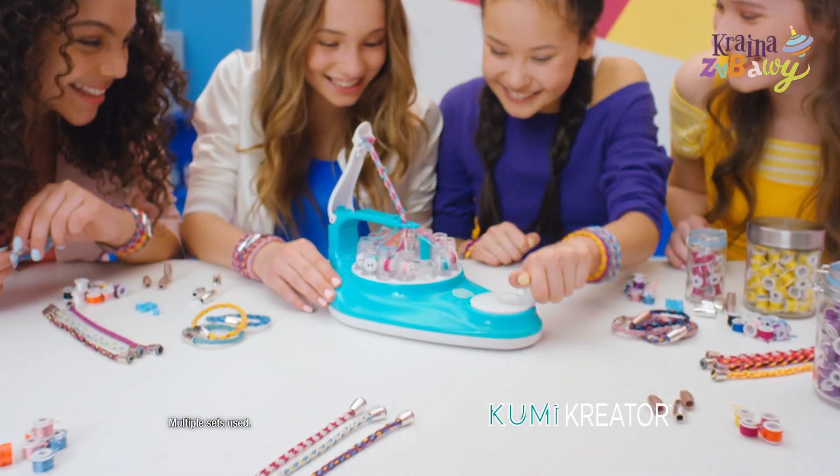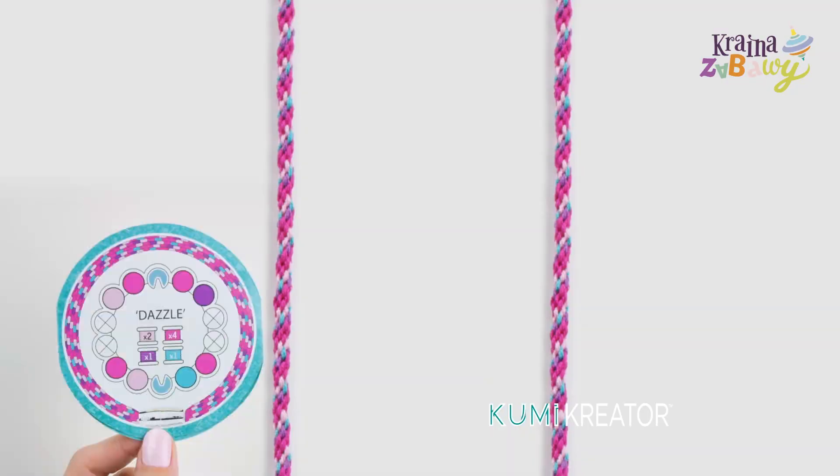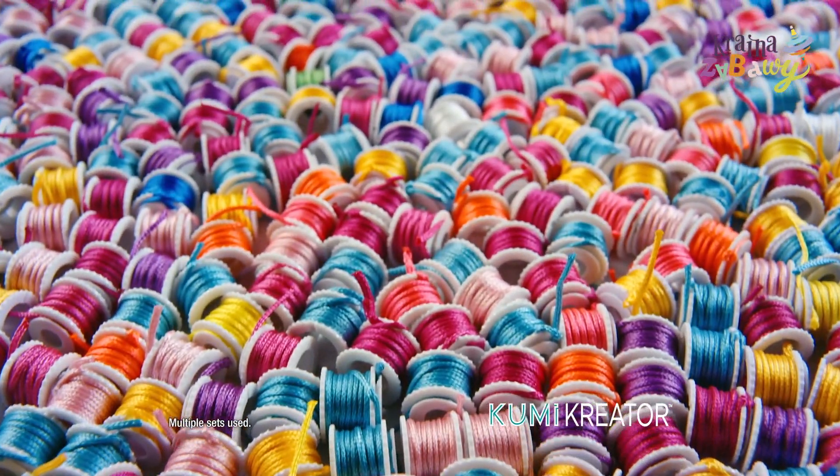Kumi Creator! The new Coolmaker Kumi Creator spins up friendship bracelets right before your eyes! Kumi! Truths from all kinds of designs, with over 80 spools, there's literally thousands of ways to express yourself!